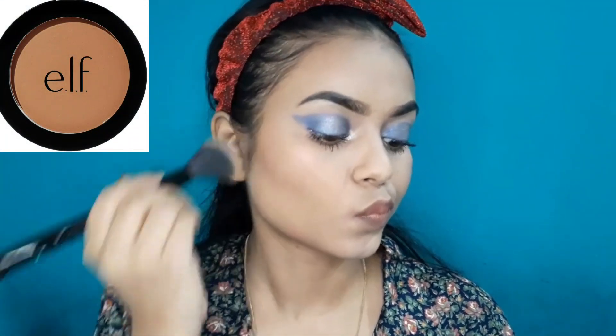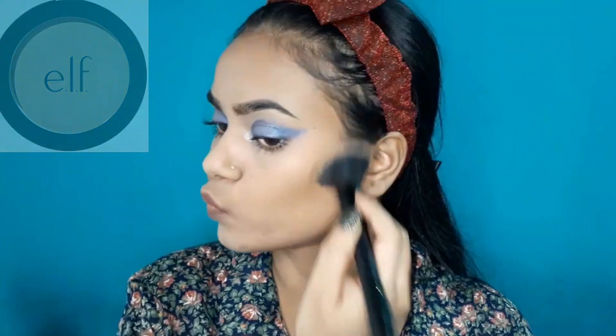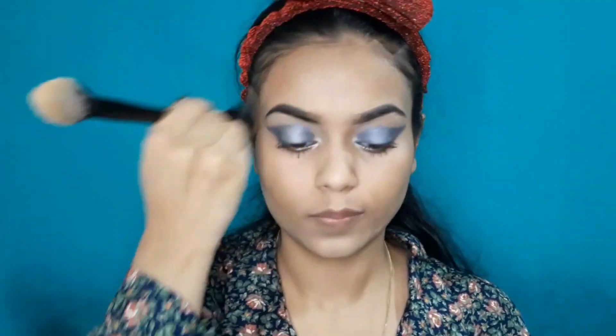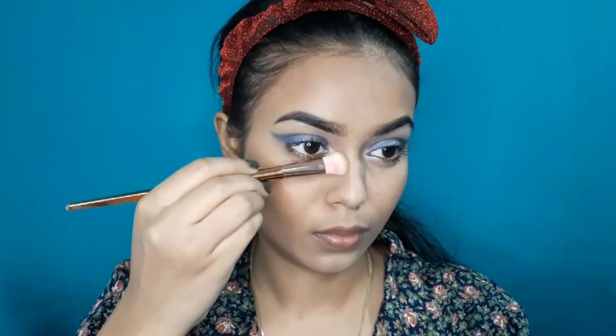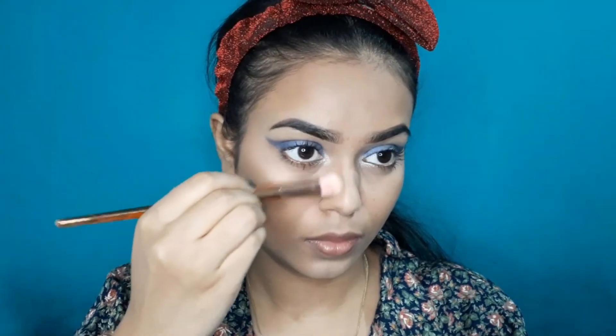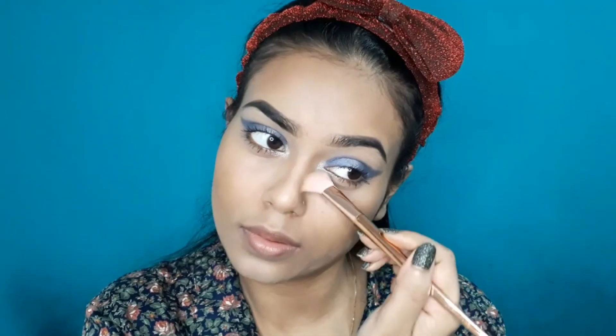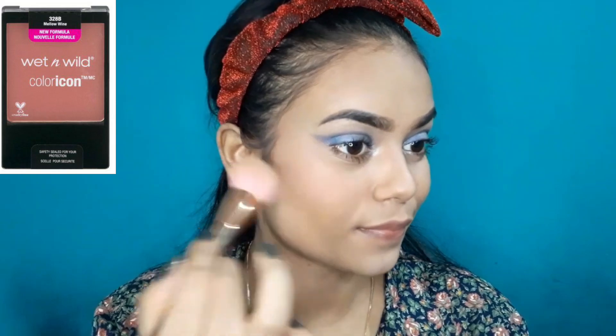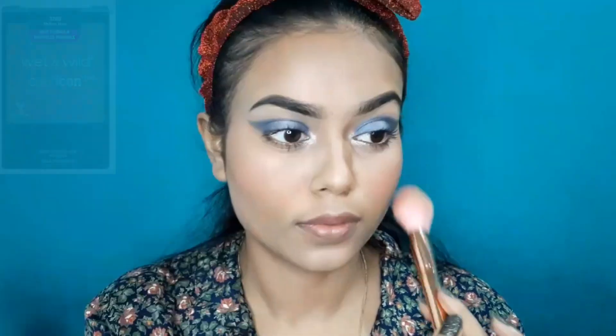After that, I will use Elf Natural Bronzer to bronze my face, which will provide a good sculpting look and a sun-kissed kind of look. I will contour my nose to give a sculpted appearance.